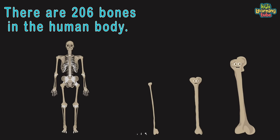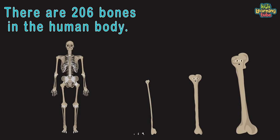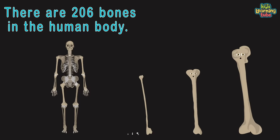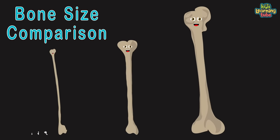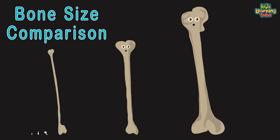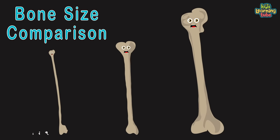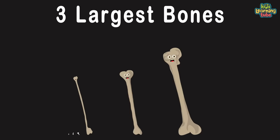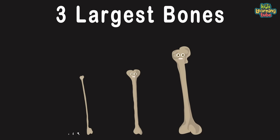There are 206 bones in your body, you should know. We all have different jobs and functions that we're about to show. We're the top three smallest to the top three largest bones in the body. We will show you our location and functions, you will see. We are the top three largest bones in your body — yeah, we're grand. You'll learn our names, location, and function so you understand.